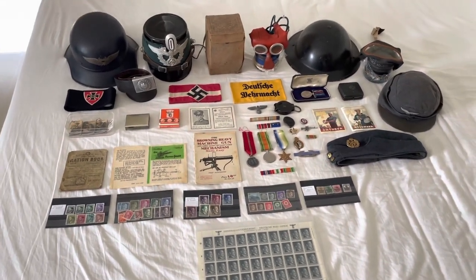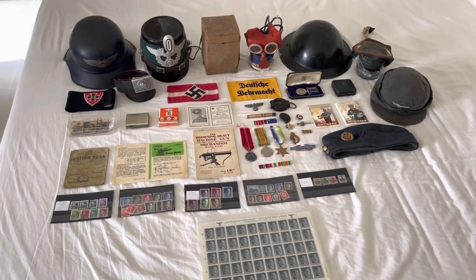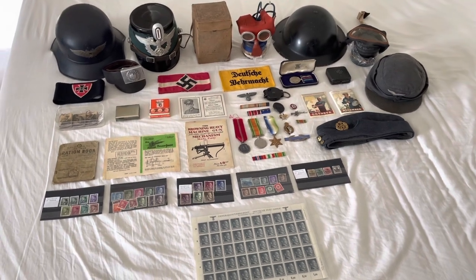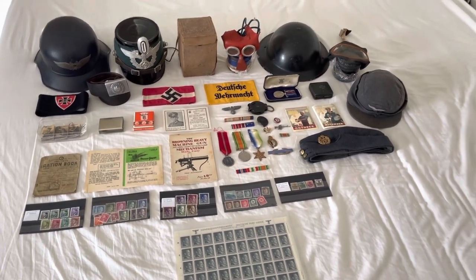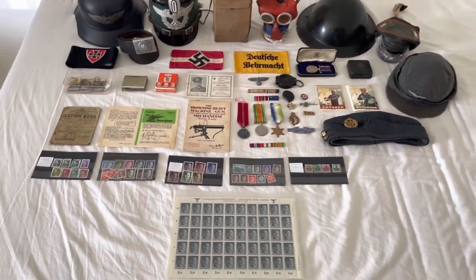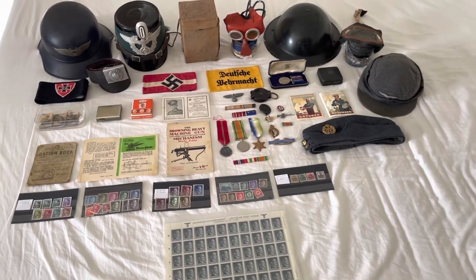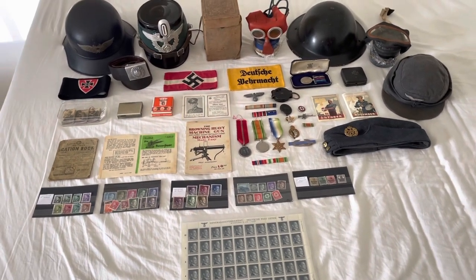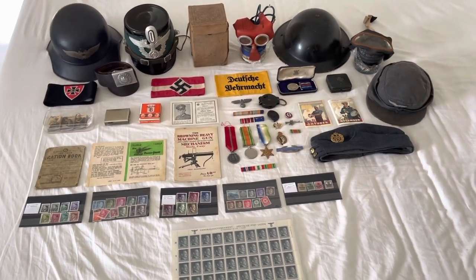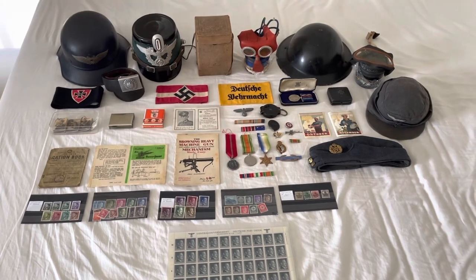Today I just wanted to quickly show my collection. I've been collecting for about five years so it's a decent size collection for that time, and today I just wanted to show it and explain a little bit about the channel. I've just started now and I've got an Instagram page called worldwar2.militaria — the exact same name as this YouTube account — so go check over there as well.